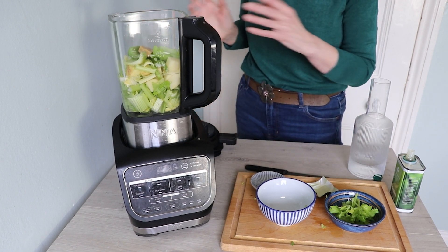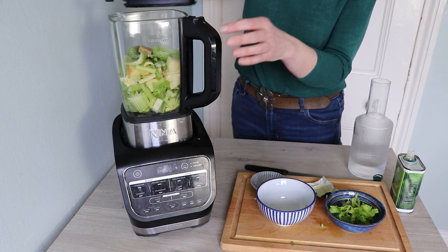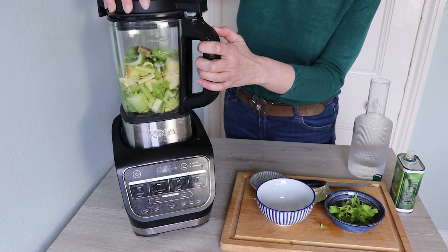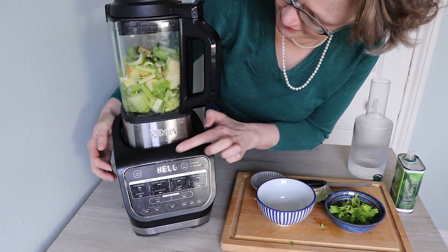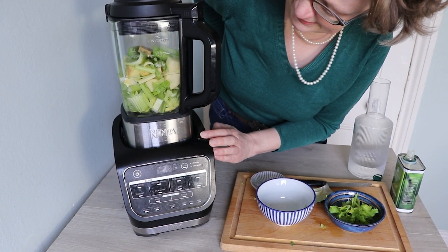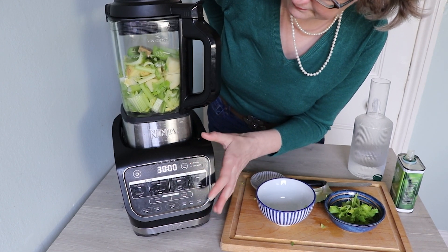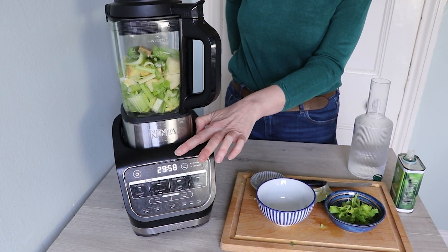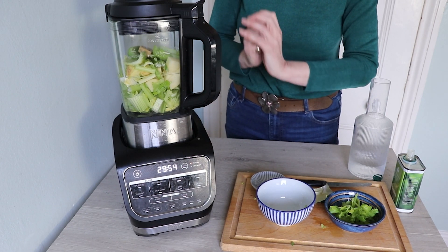Once it starts, you can just go off and forget all about it, and in half an hour you have delicious soup. I'm going to pop the lid on, twist to seal, and turn the machine on. It's really cute — it says hello. Just let it get ready to go, and then we press smooth soup. There's a half-hour cycle; it's going to blend a bit, heat it, and then it will finish with one long blend, and I'll see you then.